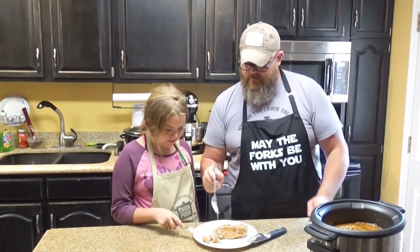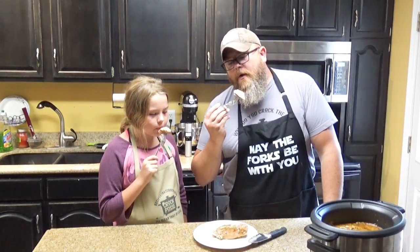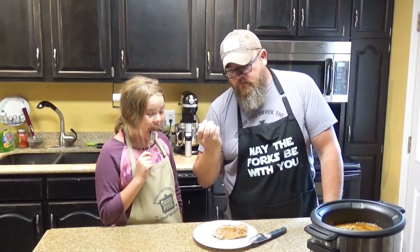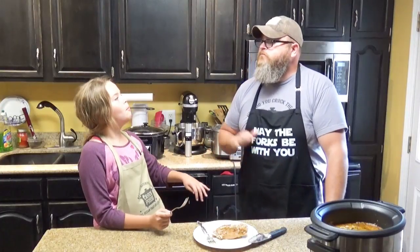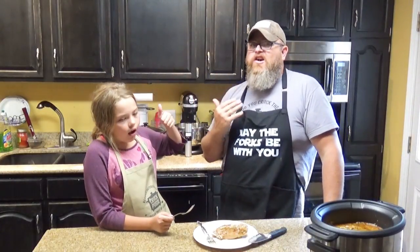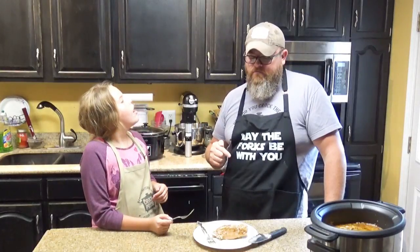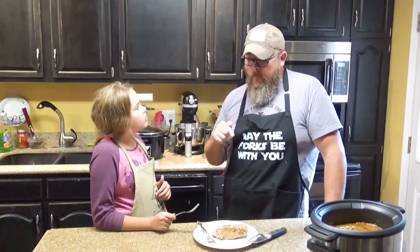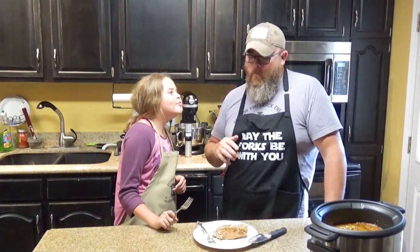I'm going to take that one there. Careful, it's still going to be hot. That is perfection. That's right there dinner, y'all. Mm-mm-mm.